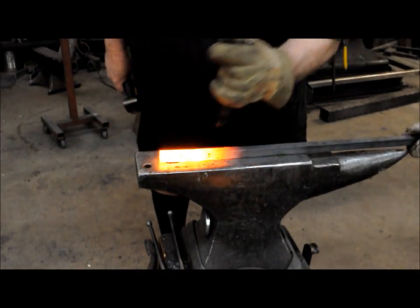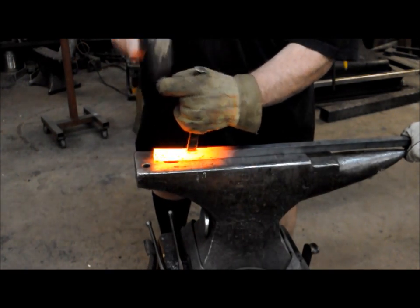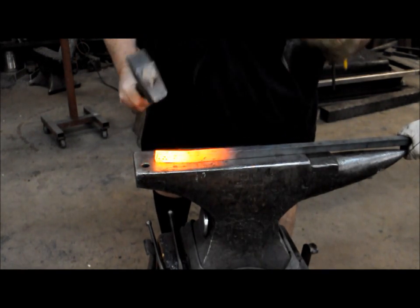Break it. Spring it. Fit it up. Turn it over.